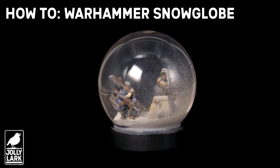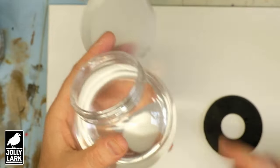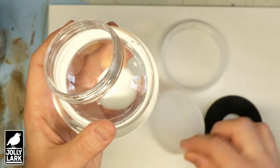Happy first day of winter, everyone! I've had a bee in my bonnet for a while to do a Valhallen-themed snow globe with a couple of Valhallen warriors trudging across the snow, so I ordered myself a little snow globe kit from Amazon.